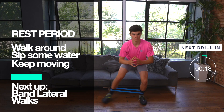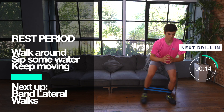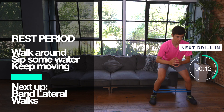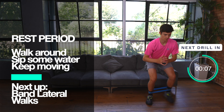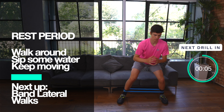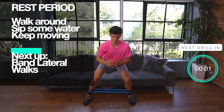It's the rest period now so walk around, sip some water, and keep moving. Up next is the band lateral walks. This is a brilliant exercise for improving your dynamic balance to keep your shoulders level and also strengthen the muscles on the outside of the hip, which is really important to change your direction. Let's do this.